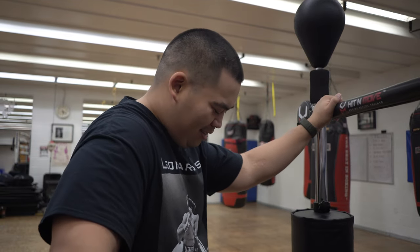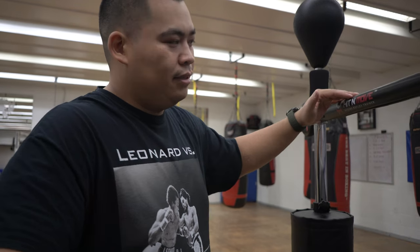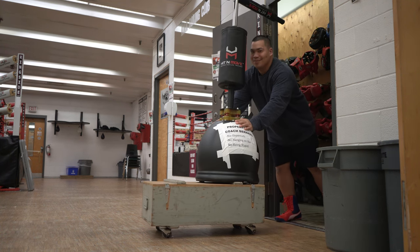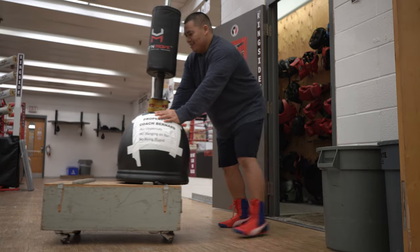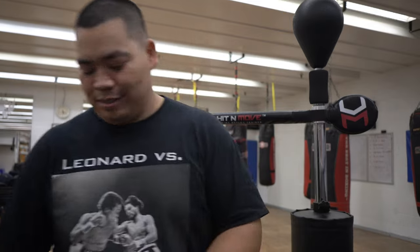My fighters are always asking if they can use it to train with, because I do keep this locked in our gym closet, because we have a kids class and I don't trust those kids. I'm worried they're gonna try to hang on it or do something silly. So just in case it is out when the kids are around, I did add a little sign to let them know that this is mine.